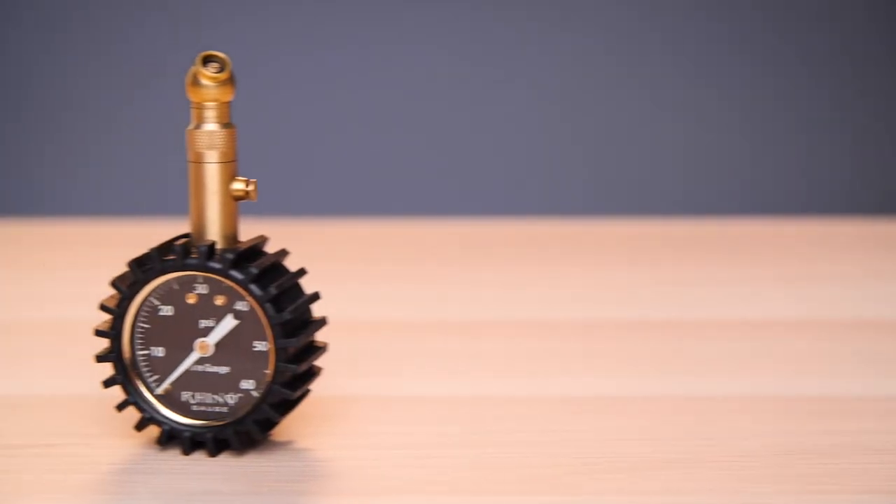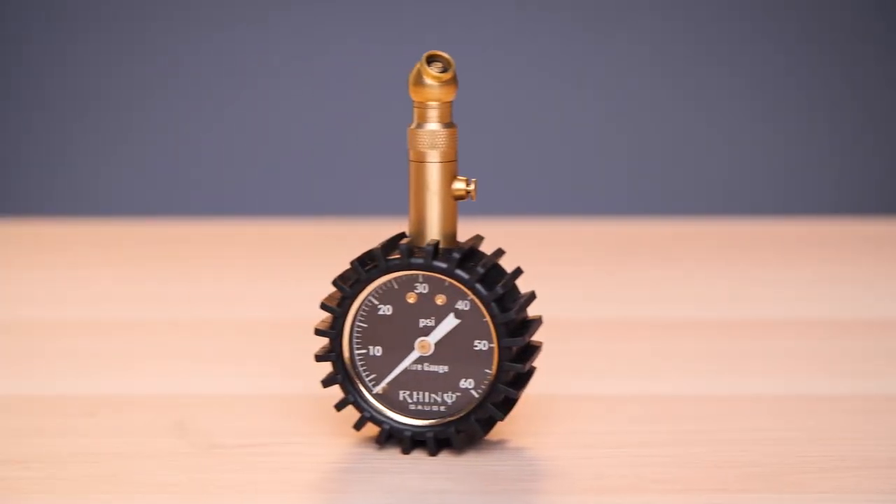If you're dealing with overinflated tires, the solid brass deflator valve keeps them at optimum levels. Family owned and operated, Rhino USA backs all our products with a lifetime warranty and guarantees satisfaction or your money back. Order your Rhino USA heavy-duty tire pressure gauge today.